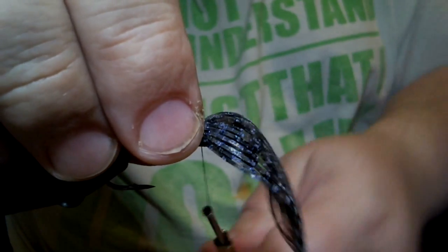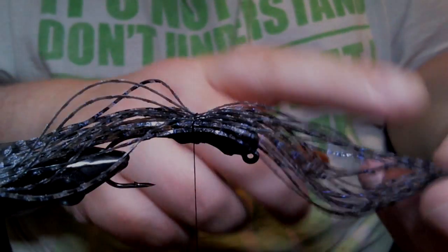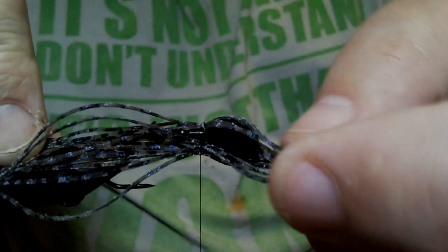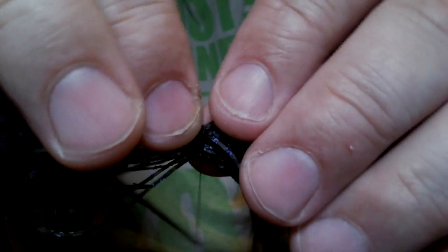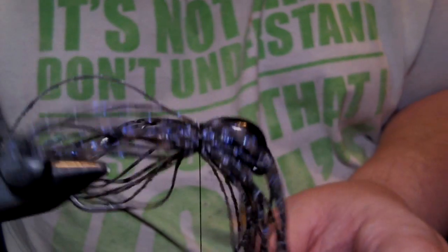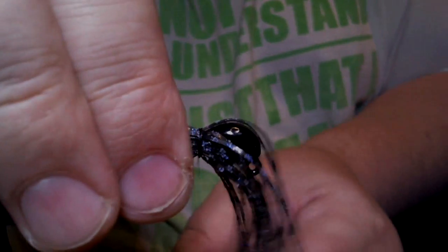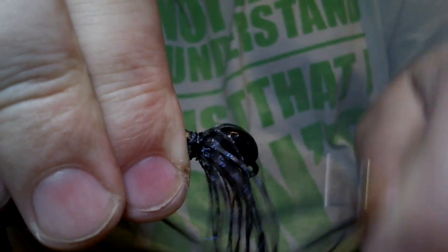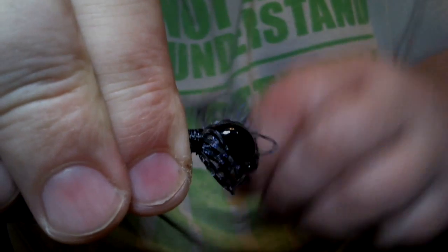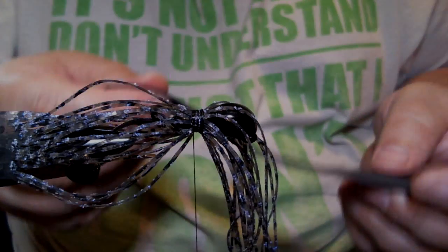Take your silicone and get two wraps started just to hold it. Move it so the majority of the material is up front — you want maybe an inch behind the hook. Work your material around so it's pretty even on all sides with no bare spots. Once you're satisfied with the position, put a few more wraps. You want to do this pretty tight right off the bat because you have to cut these rubber strands loose.